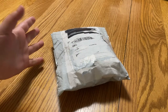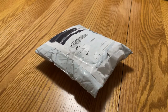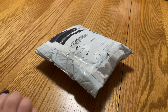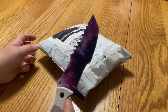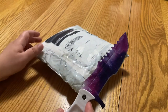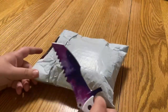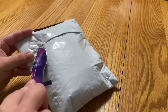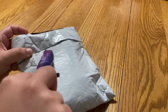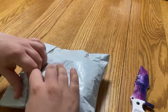Hello and welcome back to another eBay package unboxing. I got a couple more cassettes for my collection and I am ready to open them up and see how they arrived from eBay. Hopefully they'll be in good shape and not needing any repairs, but if they are, at least I have the video ready to tear into this.